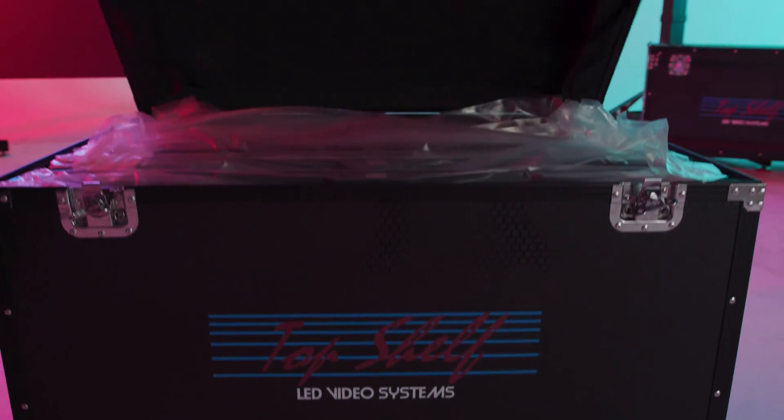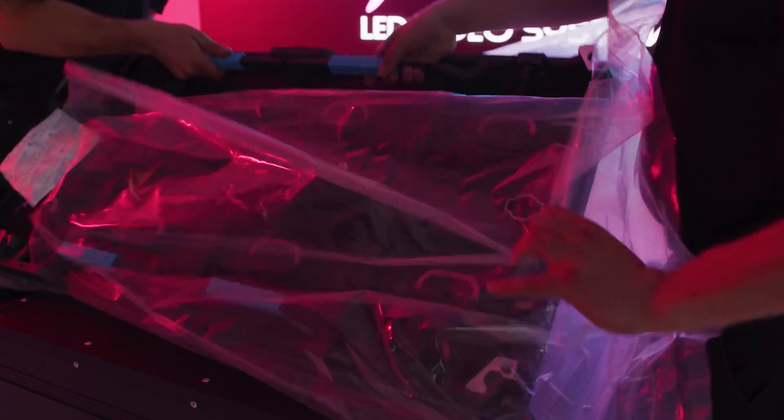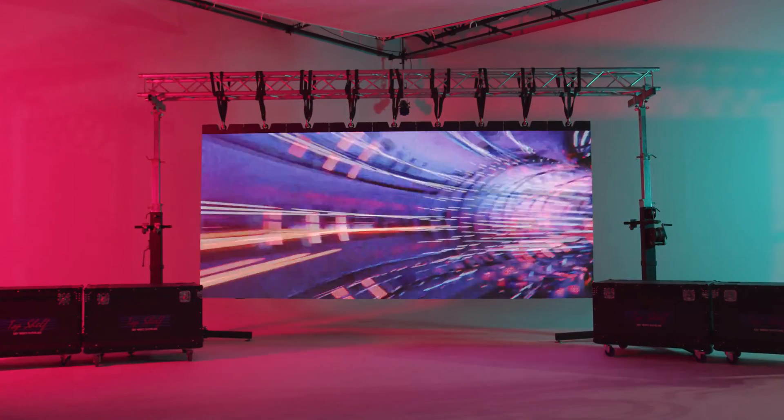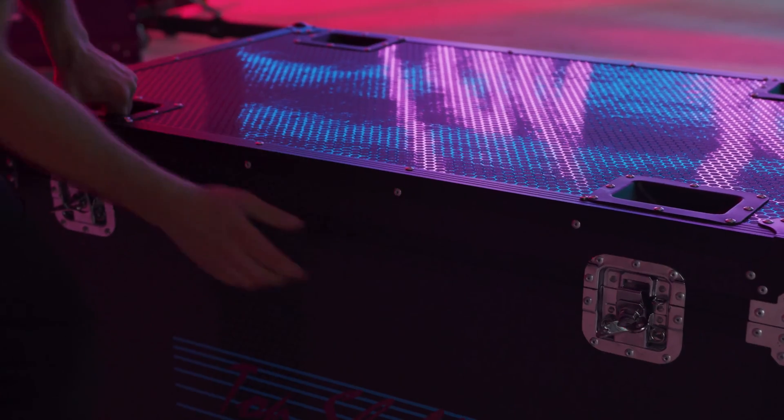The Apollo 3 LED video cabinet comes in the standard meter by half meter design. This screen behind me consists of 18 units put together, measuring about 15 feet wide by 6.5 feet tall. This entire display would fit into three of these road cases.